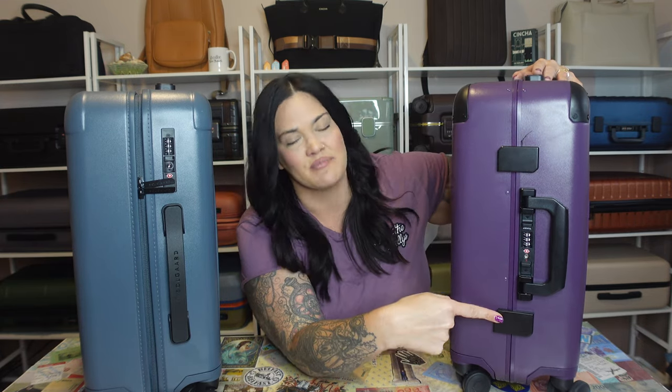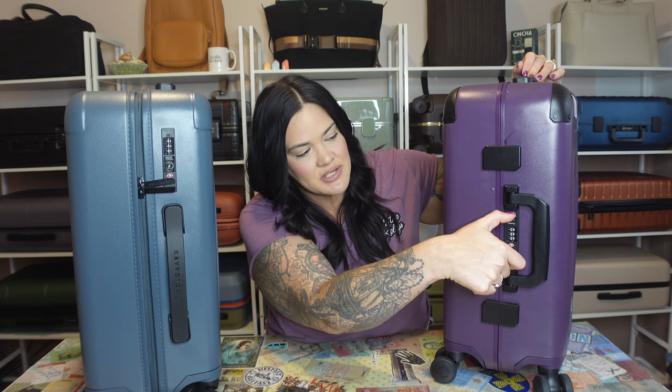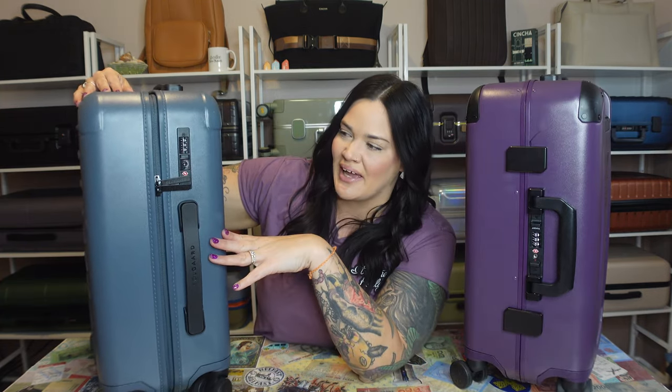The first big difference is going to be how you open the suitcases. When I turn them around you can see the differences on the side. The original one has these latches, meaning it is zipper-less luggage, which a lot of people love. It has an aluminum frame and these little spots where you just press them in to open it — that's how you open it and pack your stuff. Then on this bag here, it is your traditional zippered opening, just like standard luggage.